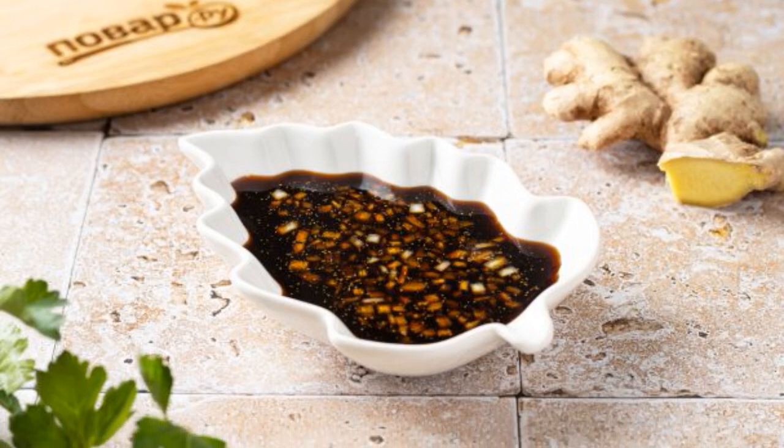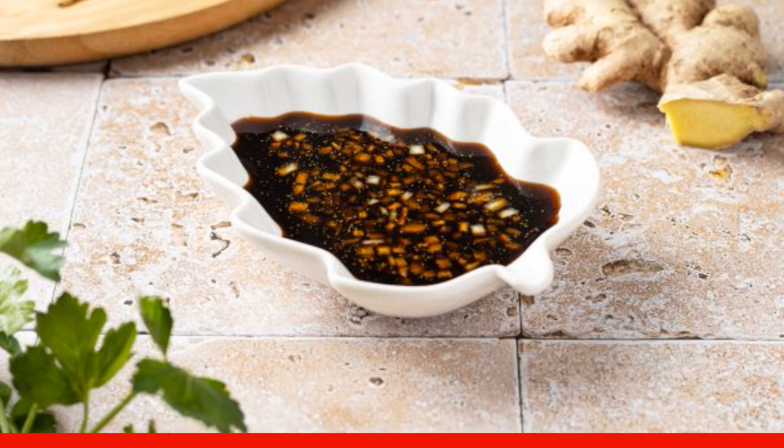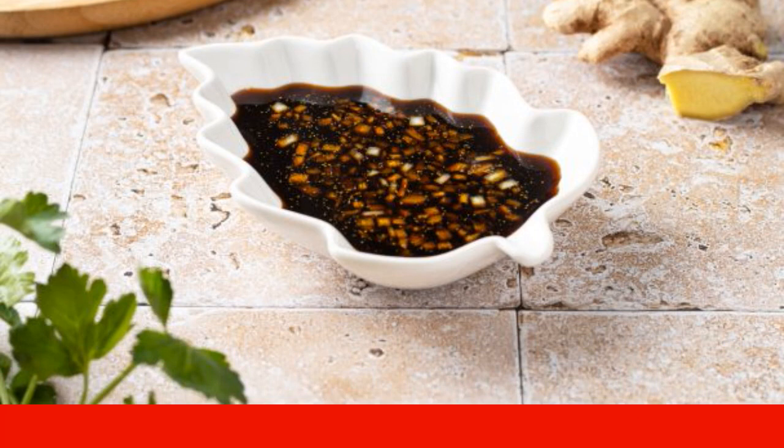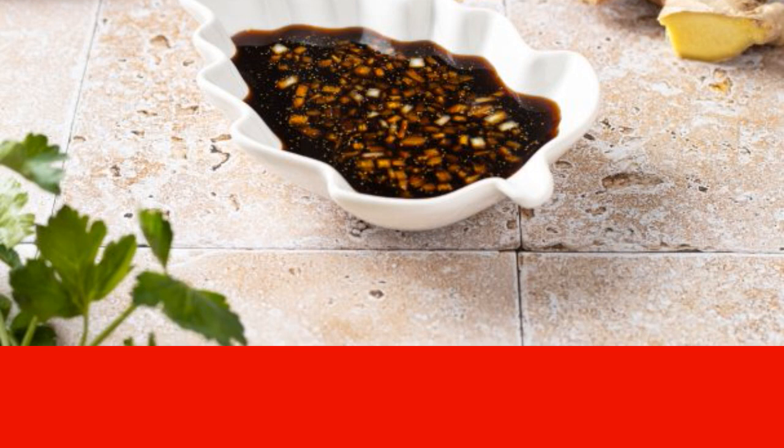I share a recipe for ginger soy sauce. This is a sauce from Asian cuisine. It will go well with fish, seafood, tofu and vegetables. It has a bright rich sour salty spicy taste.